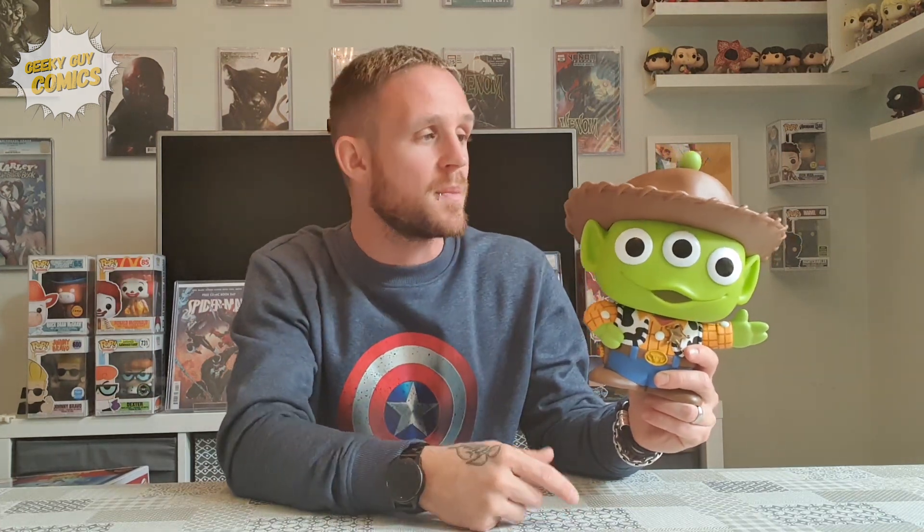He'll probably end up like one of Sid's toys — have a missing arm, missing antenna, the hat will probably come off. So this one will be going on the top of my shelf and the kids won't be getting their hands on it, unfortunately.